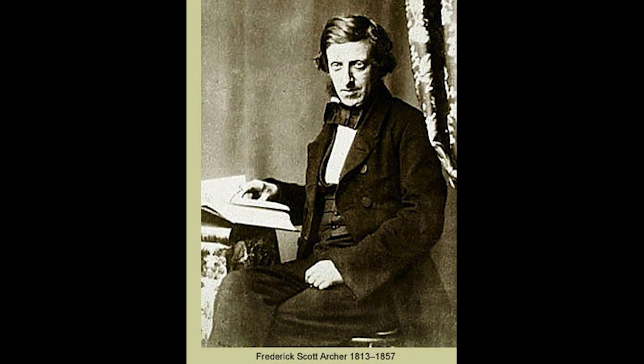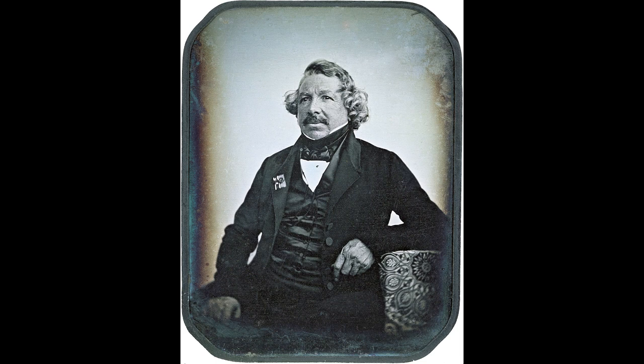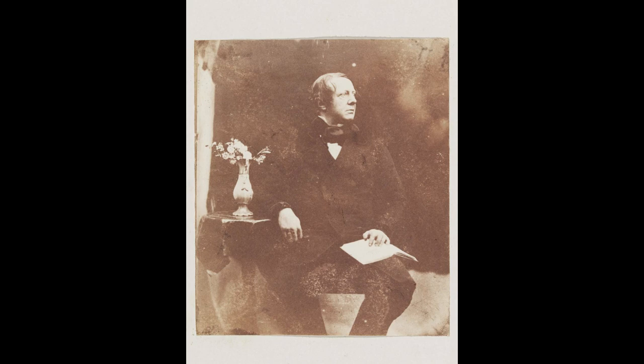From what I understand, it's the third form of photography invented. The first form is the daguerreotype, from 1839 — a similar process where the photograph is made on copper. Then there was the calotype, which is kind of like a paper negative. Wet plate collodion took the best of both those processes. It's either done on metal, which is called a tintype, or on glass, which is called an ambrotype — done on black glass or clear glass.